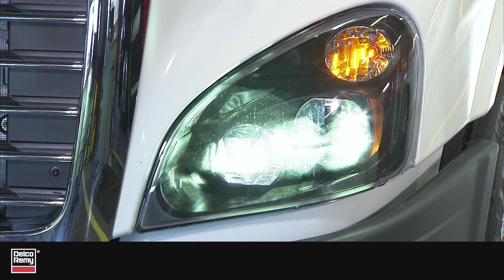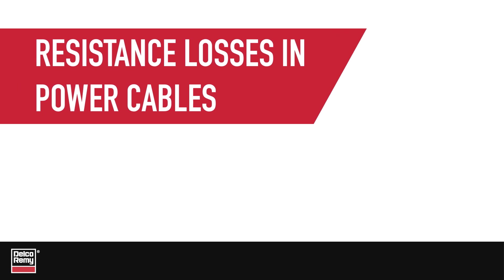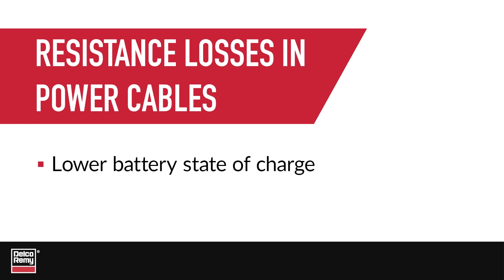When heavy current demand conditions exist, resistance losses in the power cables can limit the regulated voltage available, sometimes by as much as half a volt. This results in lower battery state of charge and less efficient operation.